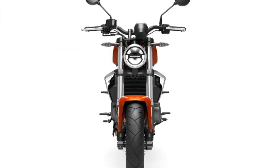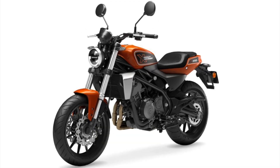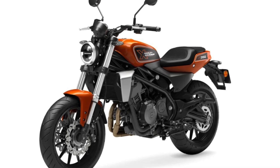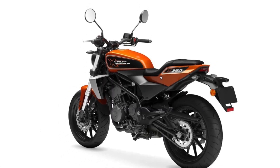Front and rear wheels are cast aluminium. Dual floating disc brakes at the front and a fixed rear disc brake at the rear. Four-piston brake calipers for the front, single-piston caliper for the rear.